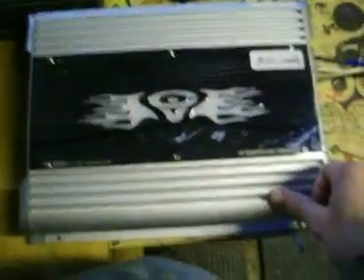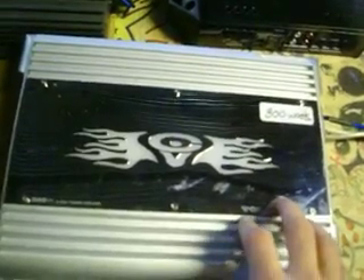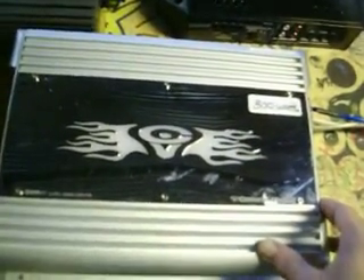Hey YouTube, what's up? Mazda 2284. I've just got another amp and it's a Cerwin Vega XL 300.1. It's a 300 watt amp and it's got 50 amps worth of fusing in it.